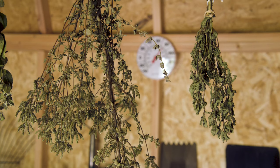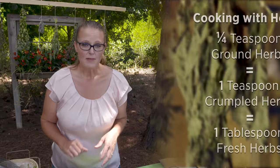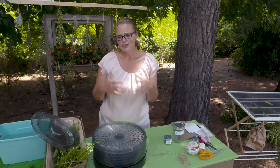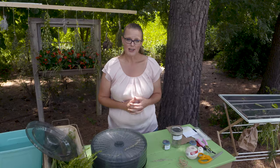Keep in mind that the more you dry your herbs, the more pungent they'll be when cooking. About a quarter teaspoon of ground herbs equals a teaspoon of crumbled herbs, which equals a tablespoon of fresh herbs — so adjust your recipes accordingly. Even if you're not a cook, this is a fun activity to get your kids involved — to learn about plants and preserving plants or seeds. You can even dry some flowers if you want to add a little fragrance to a dried flower arrangement or potpourri.